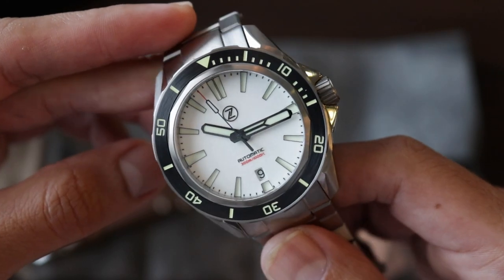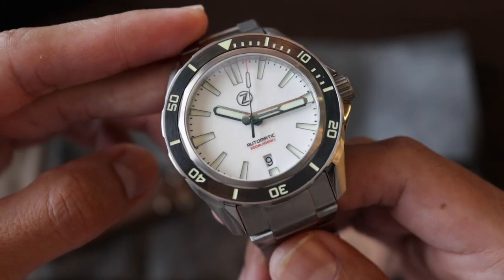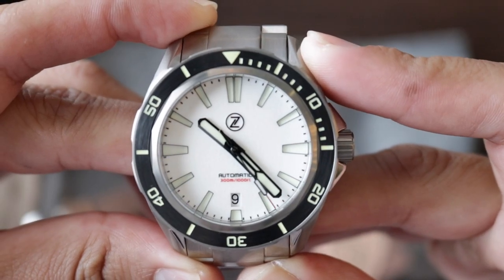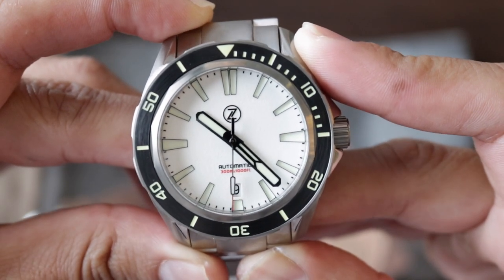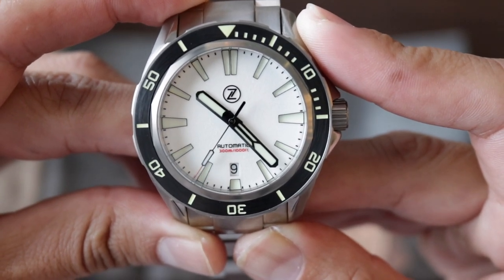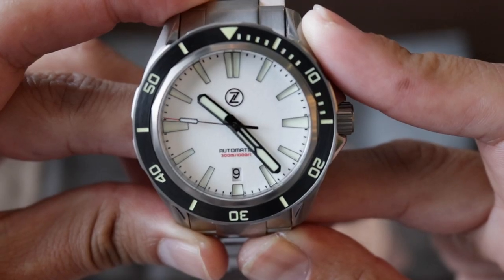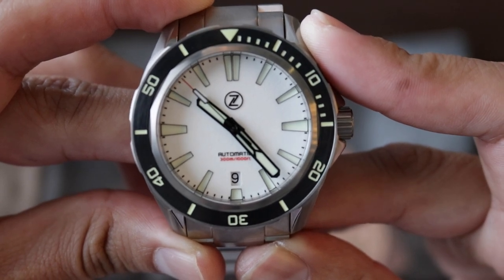The first impression the watch gives me is that it really looks like a quality piece — the attention to detail feels very good. On the dial, we find the hour indices with double bar and the logo of the brand. We also find the 'automatic' text, 300 meters water resistance, and the date, which I really like where it is positioned. The hands are in black and the seconds hand covers almost the entire dial, with a red tip — it looks very good.